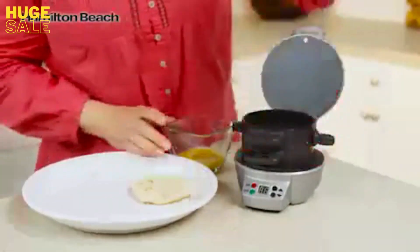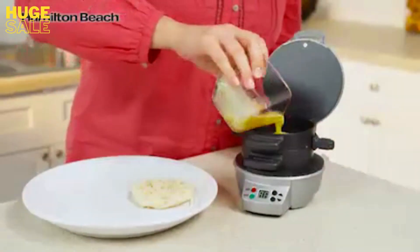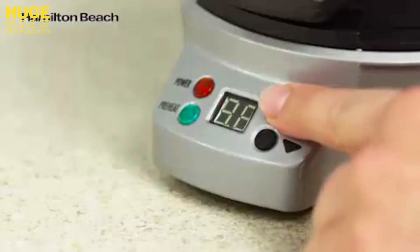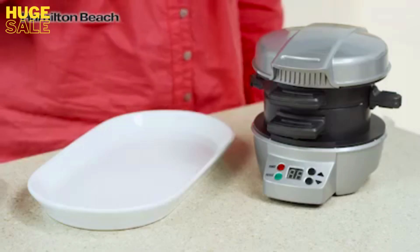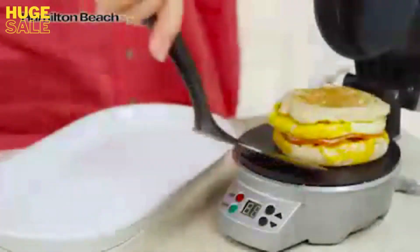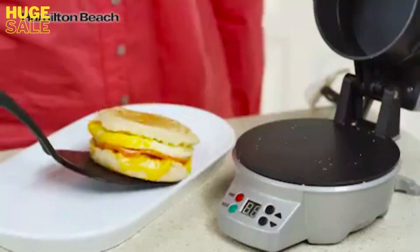Lower the cooking plate and top ring, add an egg, top with the other piece of bread, and close. Set the timer for four to five minutes, and when you hear a beep, slide the egg cooking plate out, and you'll have a perfectly assembled breakfast sandwich.